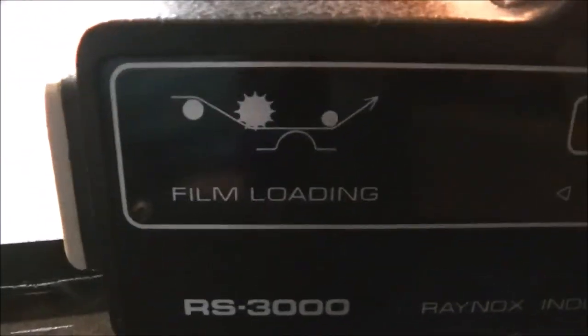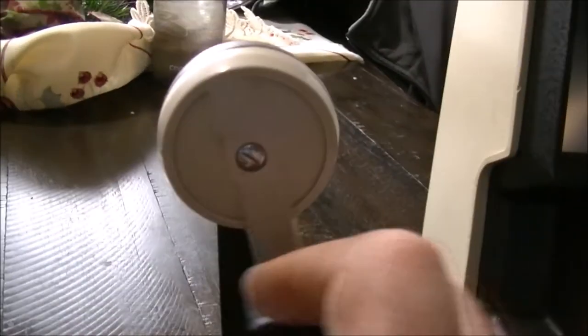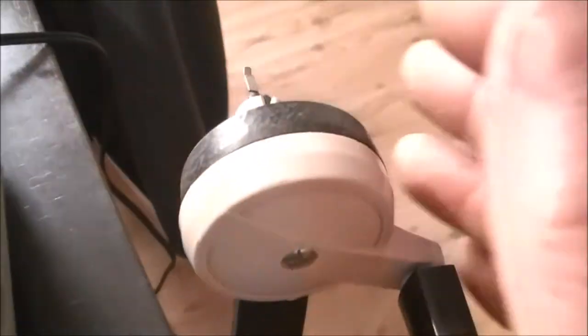So this here — you just put your film in here. This is the RS3000, Raynox Industry Company Limited, made in Japan. One on/off switch here, a little light. Of course you put your spool on here on the back side, and you run it through the unit and come back here on to this side. You manually turn and watch the screen to exactly where you want it to be. And then this mechanism here — I've never used this before.